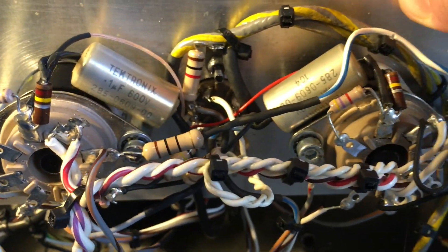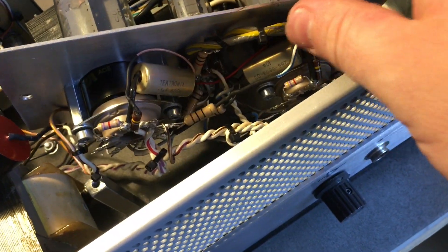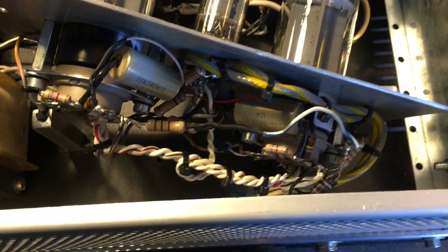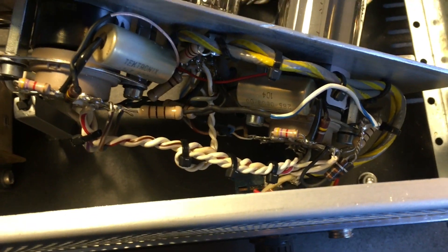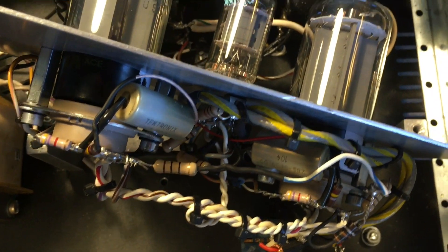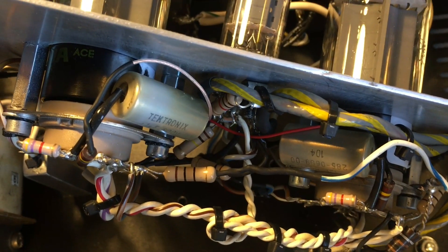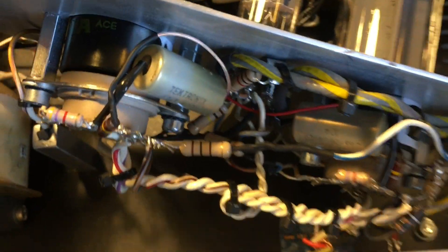The coupling caps are vintage Tektronix caps made by Sprague — very high quality, military grade. They were used in plug-in amplifiers in those oscilloscopes, and they were basically the first thing the signal encountered as it entered the oscilloscope, so they had to be very high quality and respect the signal. Even though I don't normally like to use old caps because of DC leakage problems, I made an exception for these. I originally had orange drops in there, and orange drops sound really good — but these went the extra mile and sound amazing. Much better than any other type of capacitor I've ever used, so I decided to keep them.